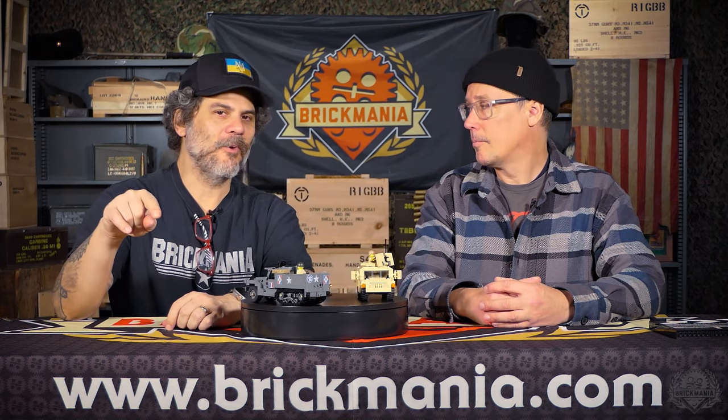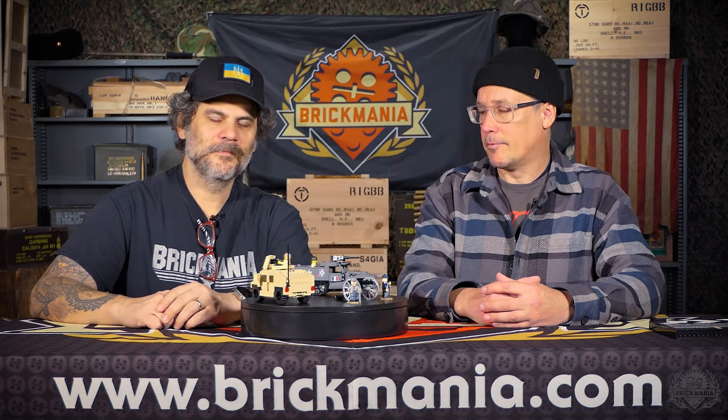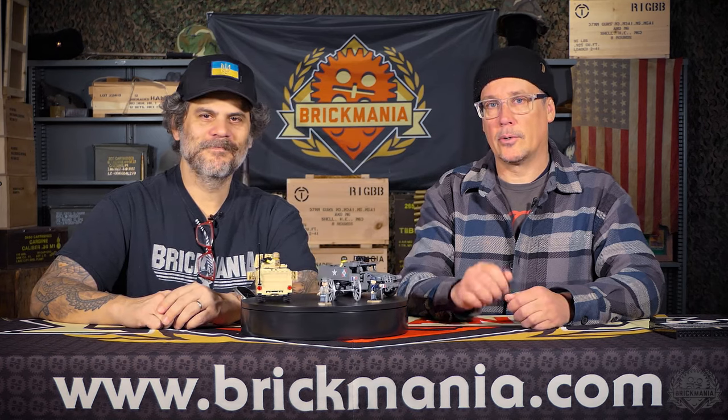Stay tuned Monday — there's no video for it, but Monday is our restock day. Check your inbox, email, and social media to find out what's being restocked on Monday. Then we'll be back here next week. Thanks for tuning in to another SitRep here at Brickmania TV. We'll see you next week.